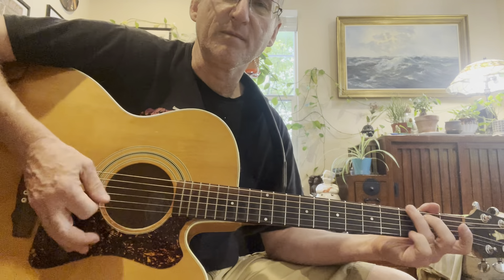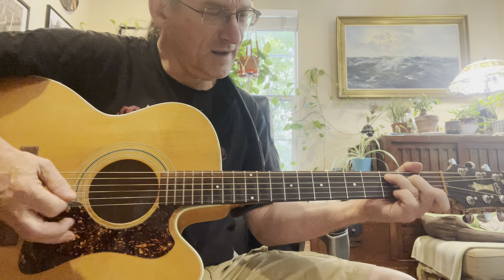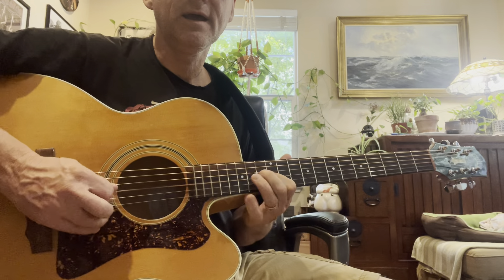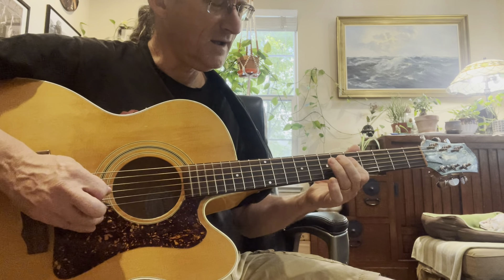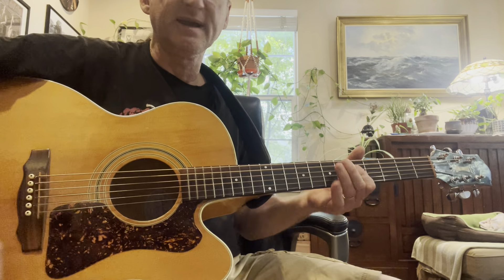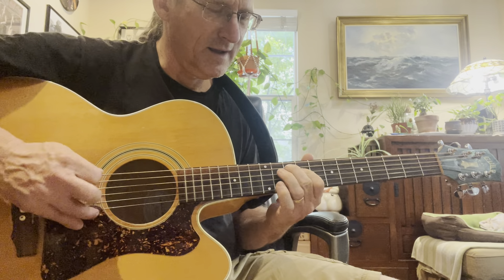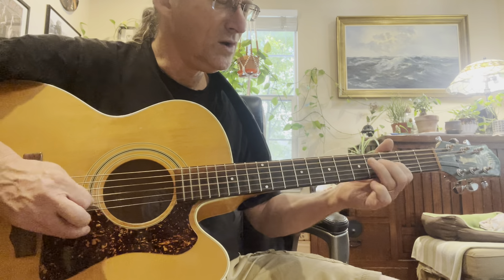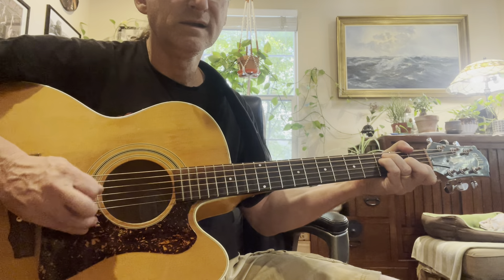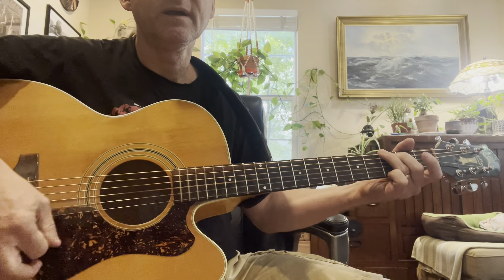Now the rhythm player - if you're playing with the others - he's going to be hitting these sevens. If you go into a major voicing, you can stay in the major for the G and the major for the C. It has a feeling, it's something you can do. Or you can stay in the 7.